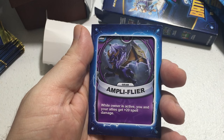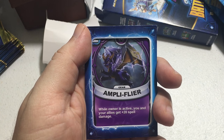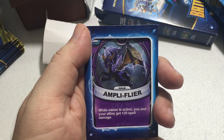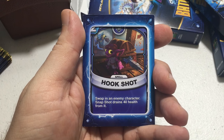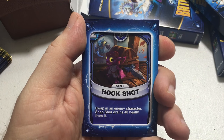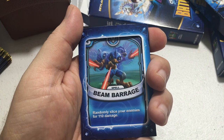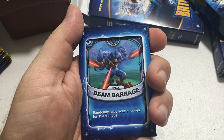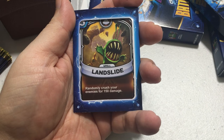The first spell card is Amplifier for Spyro — costs two energy. While the owner is active, you and your allies get plus 12/20 spell damage. Next is Hookshot, a Snapshot card costing two energy: swap an enemy character and drain 40 health from it. Then Beam Barrage, a Storm Blade card costing three energy: randomly slice your enemies for 110 damage.